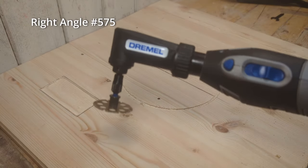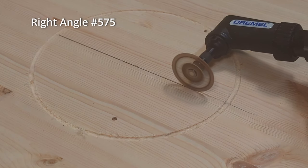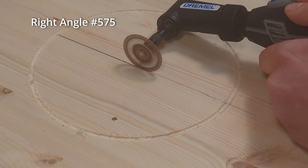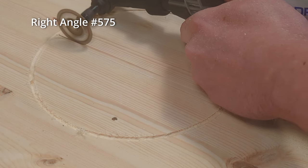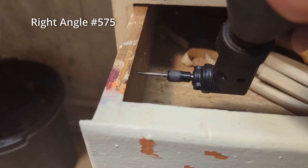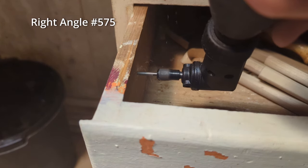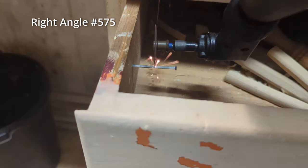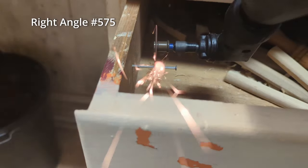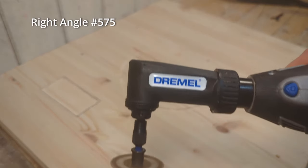The right angle attachment changes the angle of the working head 90 degrees, which opens up a wide range of opportunities. It makes it a lot easier to accurately cut flat surfaces — when just using the Dremel, the size of the tool will be in the way, but with the right angle attachment you get more control. You can drill holes in harder-to-reach tighter spaces or cut off nails where you otherwise could not reach. The build quality of this attachment feels solid, but it can be a little bit noisy and vibrate when in use.